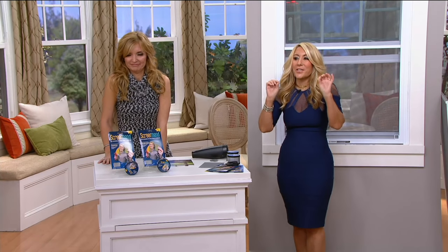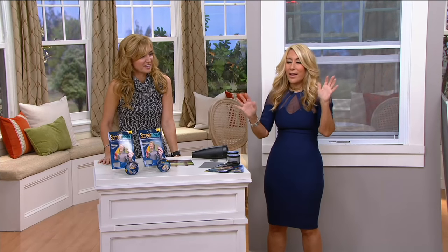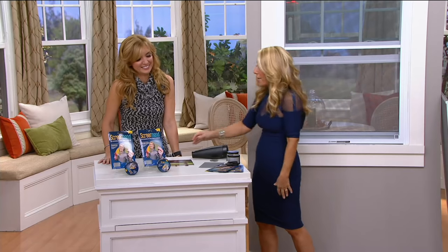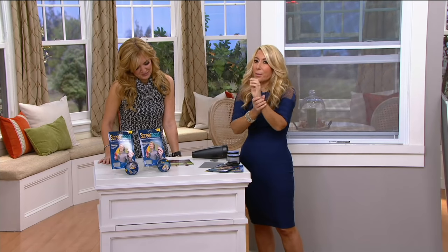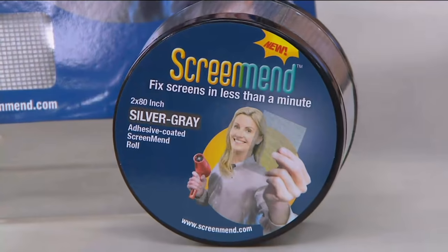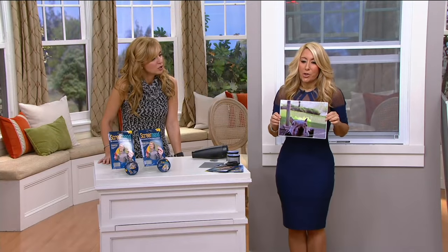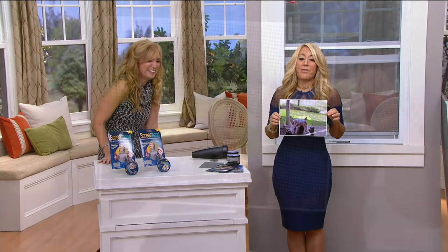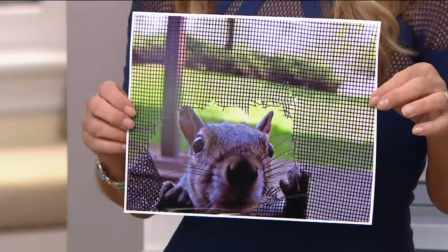Listen — you've gone through the summer and if your screens have little holes you've seen the stink bugs, the bees, the wasps, the ants, the mosquitoes. Anyway, if you look at this picture here — I think it's extremely funny but really not so funny — it's terrifying because this happens to people.